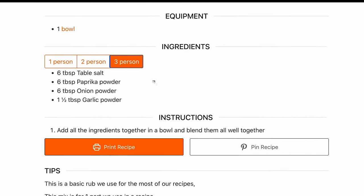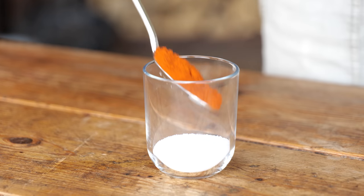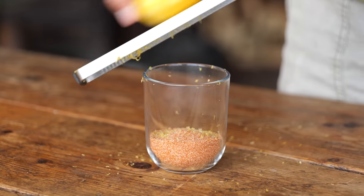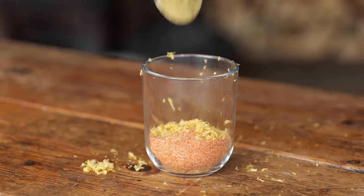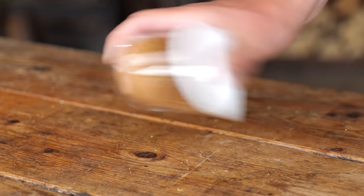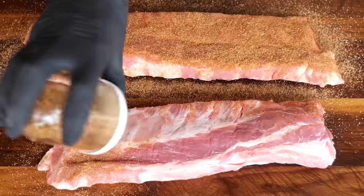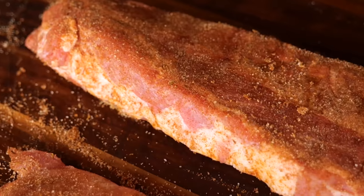Let's start by making a rub, of which you can find the recipe on pitmasterx.com — it will automatically adjust the amount of ingredients you need. The rub starts with four tablespoons of Pitmaster X classic barbecue rub, the zest of one lemon, and a teaspoon of thyme powder. Mix that up, sprinkle it onto the ribs, and oh boy, they already start looking good.